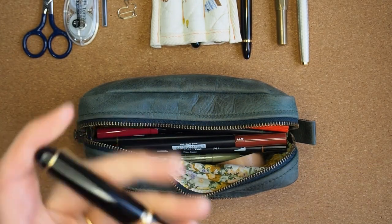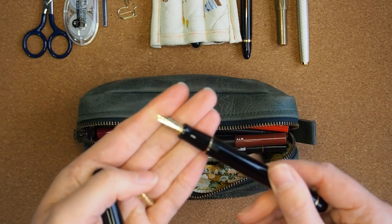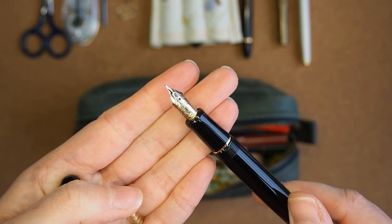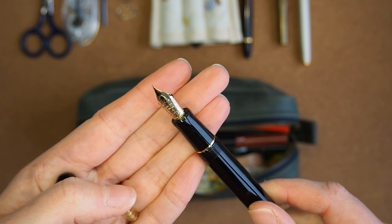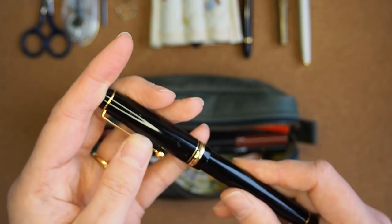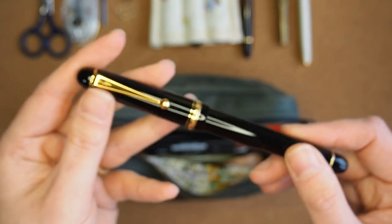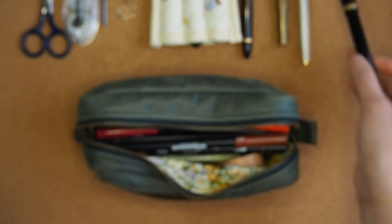Finally I have my Pilot Custom 74 with a soft fine nib. This is what I use for drawing — all of my illustrations of vintage book spines are done with this pen. It's not a flex nib but a soft fine, so it does have flexibility and can create variable line width.